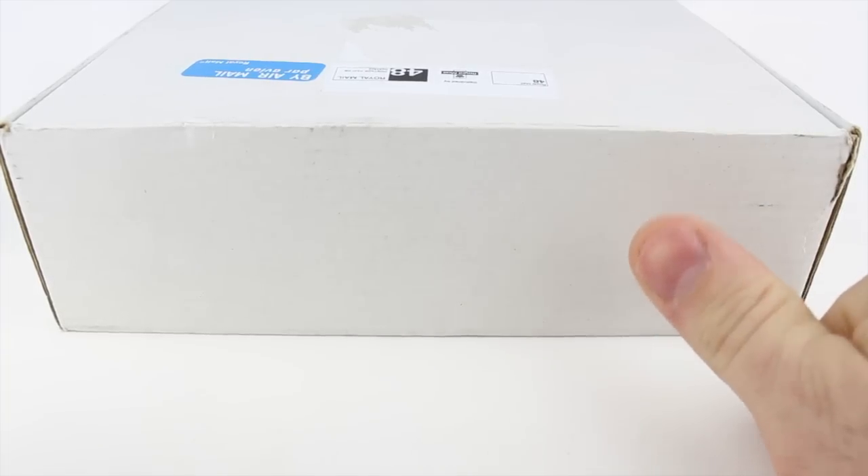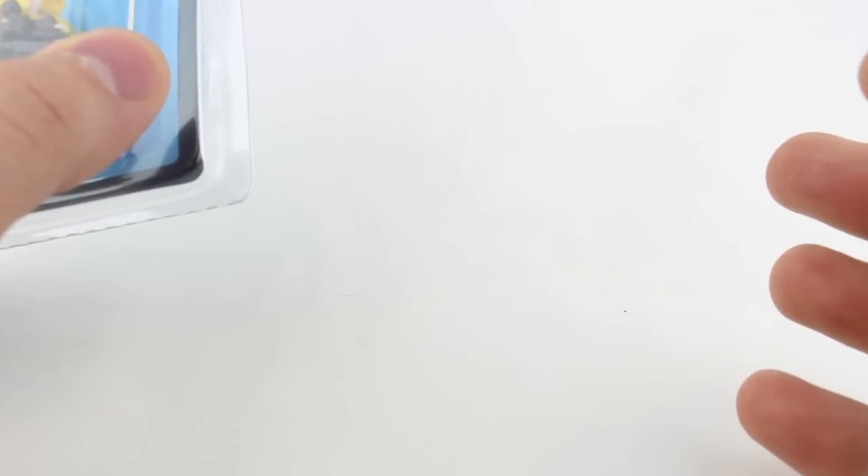Hey, if you guys like what I do on this channel, make sure you smash that thumbs up button and don't forget to subscribe. I upload a new video every Wednesday and Saturday — unless it was this past Wednesday, which I didn't. All the figures I'm reviewing today are from minifigures.com. They're really cool because they print on actual LEGO minifigure pieces, so you get the quality and the great look. It's all custom printed and they get some great packaging to go along with them. Make sure you check them out — I'll put links in the description below.